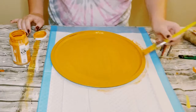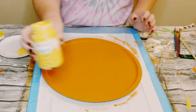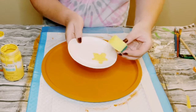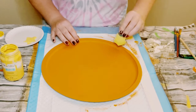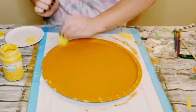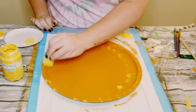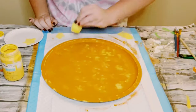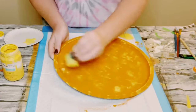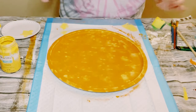Next, I'm going to be using this light yellow Waverly Chalk paint in the color Maize — you could use any kind of light yellow acrylic paint as well. I'm just using a cut-up sponge I got from Dollar Tree, dipping a small amount of that yellow onto the sponge, dabbing some of that excess off, and then just dabbing that yellow chalk paint all throughout the pizza pan in random spots without covering it entirely.